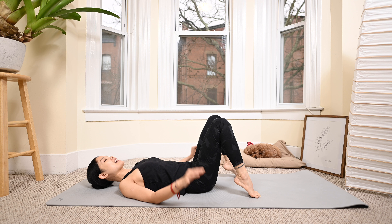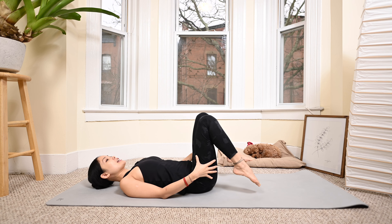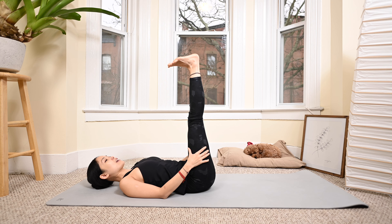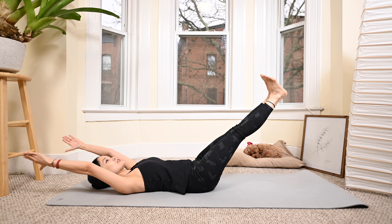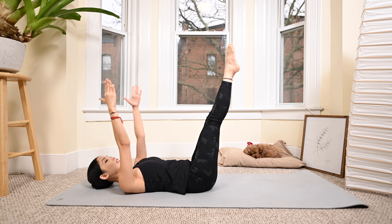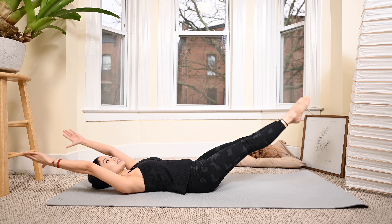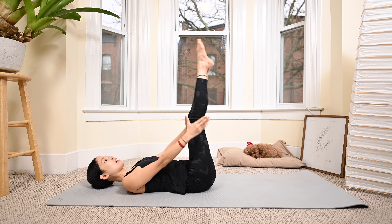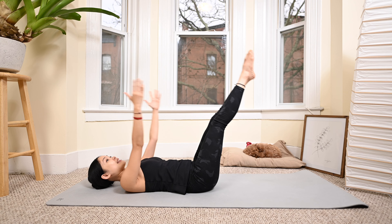Slowly bend your knees down. Take a deep inhalation and exhale deeply through your mouth. One more deep breath and exhale deeply. Now lengthen your legs all the way up, flex the ankles, arms along the body. Inhale, bring your hands over your head, both legs toward the diagonal, then come back. You can extend the angle if it feels more challenging. The lower your legs are, the more challenging for the lower abs — but listen to your body and don't go so far because we want to protect the lower back.